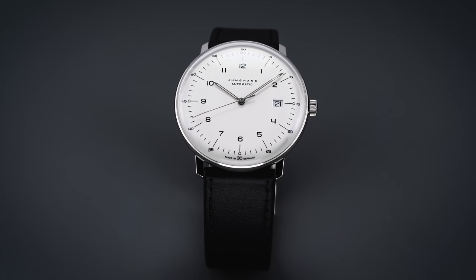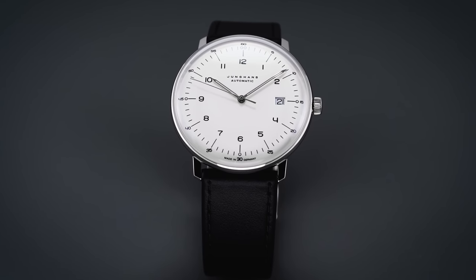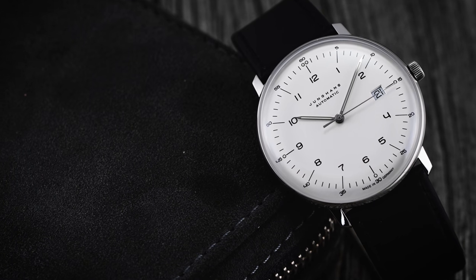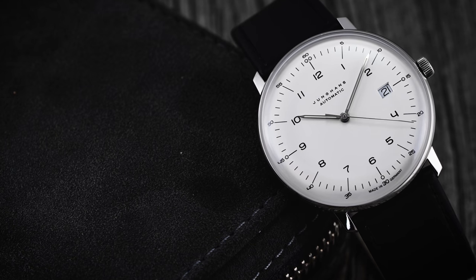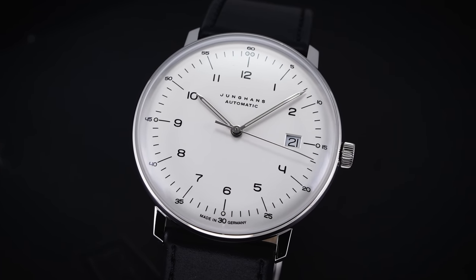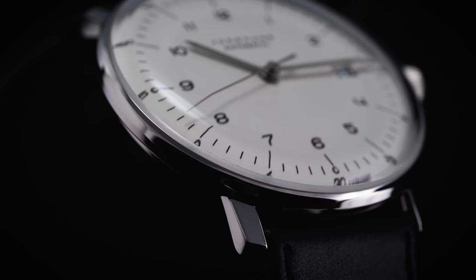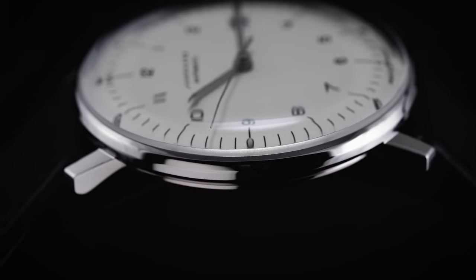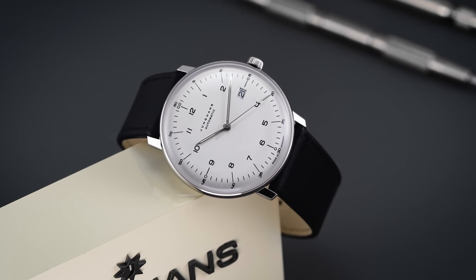When I first got into watches, Junghans Max Bills were some of the pieces that really captured my attention. I was enthralled by the minimalist design and how they felt and looked on the wrist, ultimately leading me to purchase one myself. In 2020, when the latest Max Bill Automatics were released with sapphire crystals, I was really excited. That was one of the main points of contention for collectors unsure about the plexiglass options. This version has a silver dial, Arabic numerals, and a date.